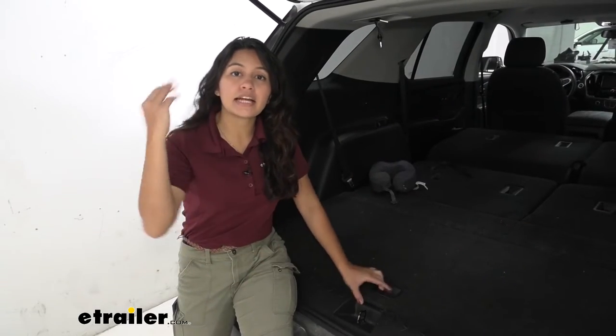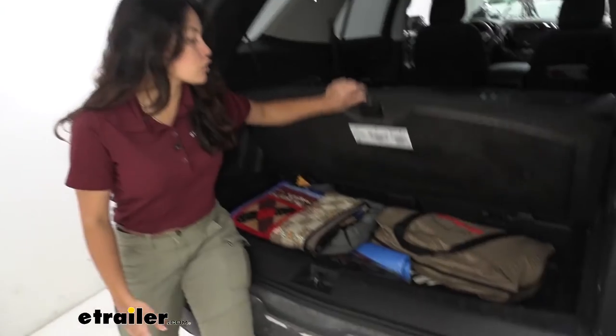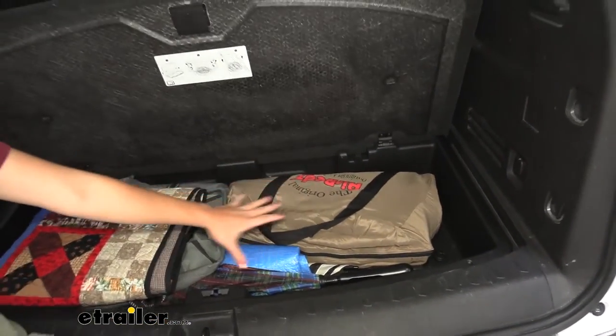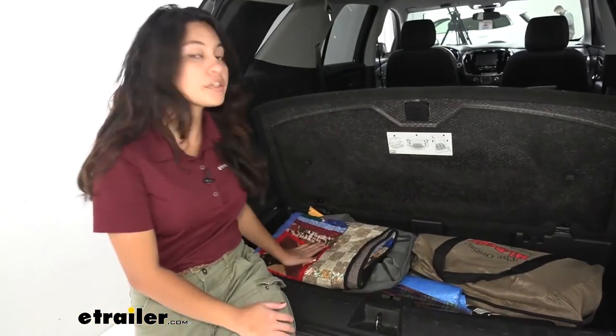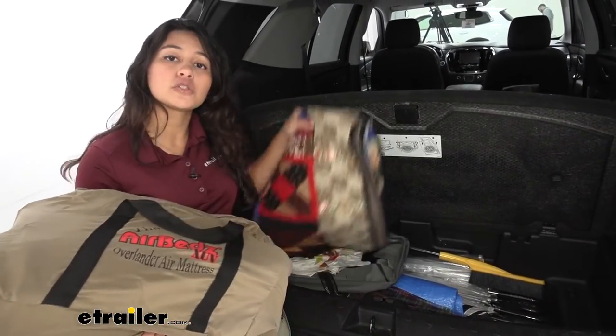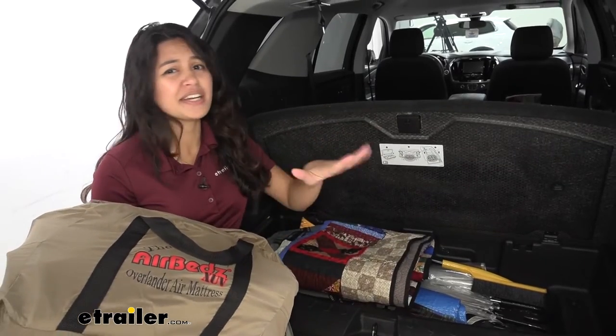Another great thing about this air mattress is how portable it is. It stores right inside this bag, and you can see how it fits into the basement of your Chevrolet Traverse. When you want to use it you just take it out, and you can also store your blankets inside — very convenient.